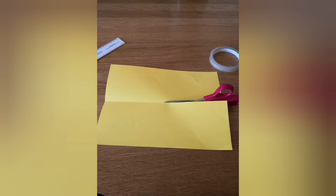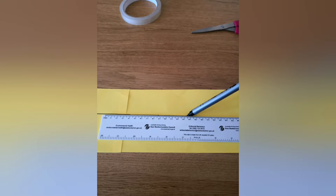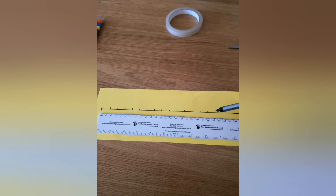First we cut the paper in half. Then I stuck both bits together to make a long strip. I made a big long straight line across the middle. I used a ruler, but you can use anything with a straight edge. I then marked little lines for the numbers.